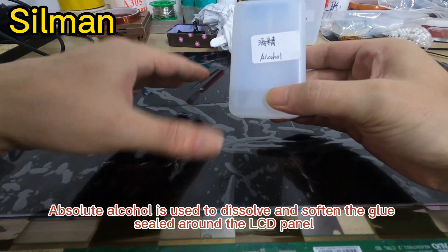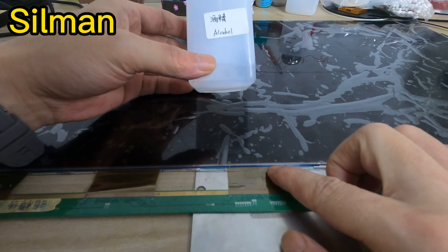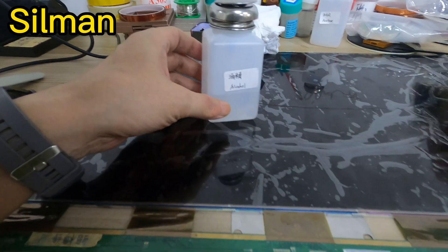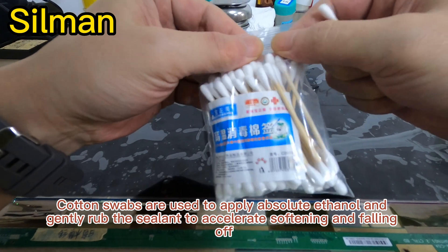Absolute alcohol is used to dissolve and soften the glue sealed around the LCD panel. Cotton swabs are used to apply absolute ethanol, and gently rub the sealant to accelerate softening and falling off.